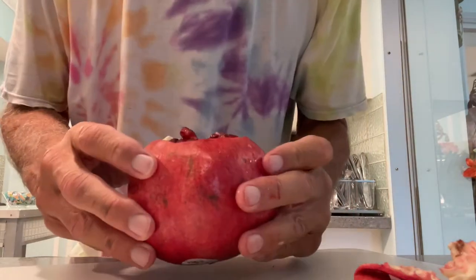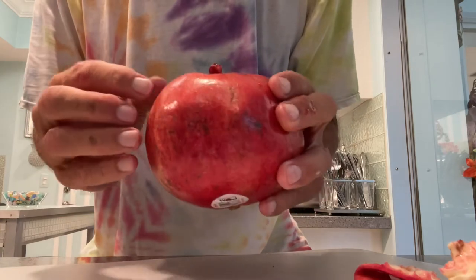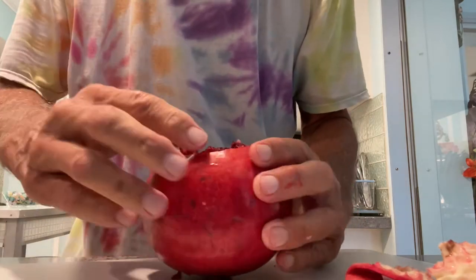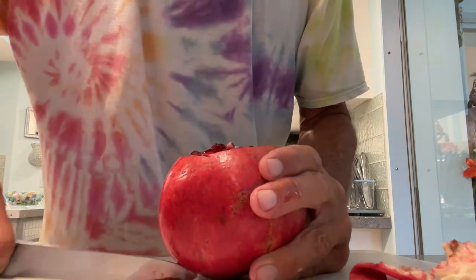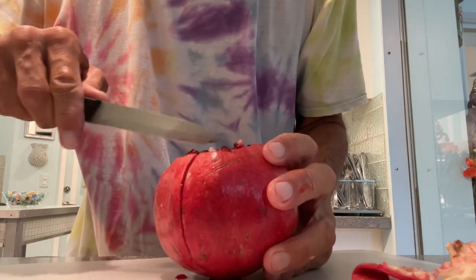This is a sectional fruit, so on these lines right here I can cut down and that's going to give me the sections — you can see it right here. If I cut down like this I should get it right in the section, and then there's another one here. You can see it's really red, so you want to cut carefully.